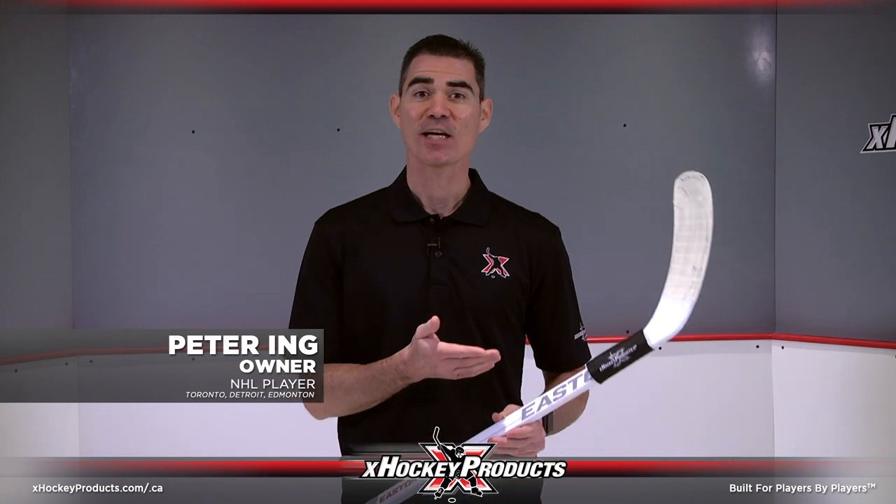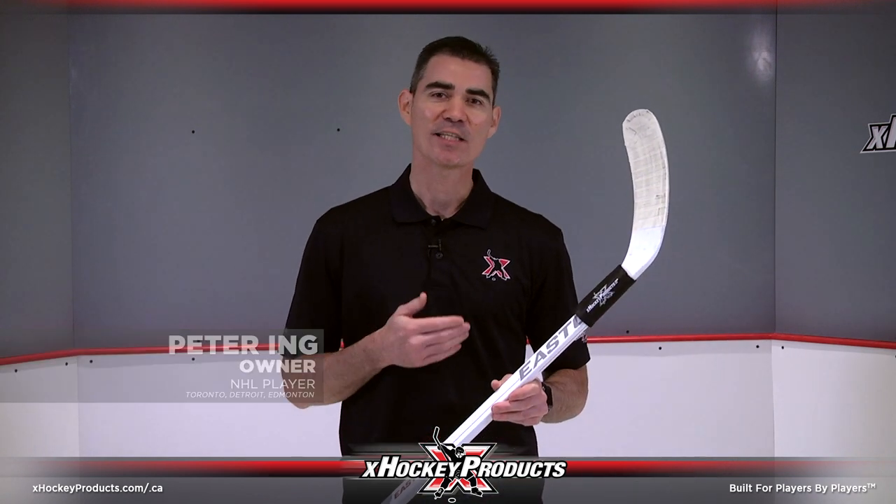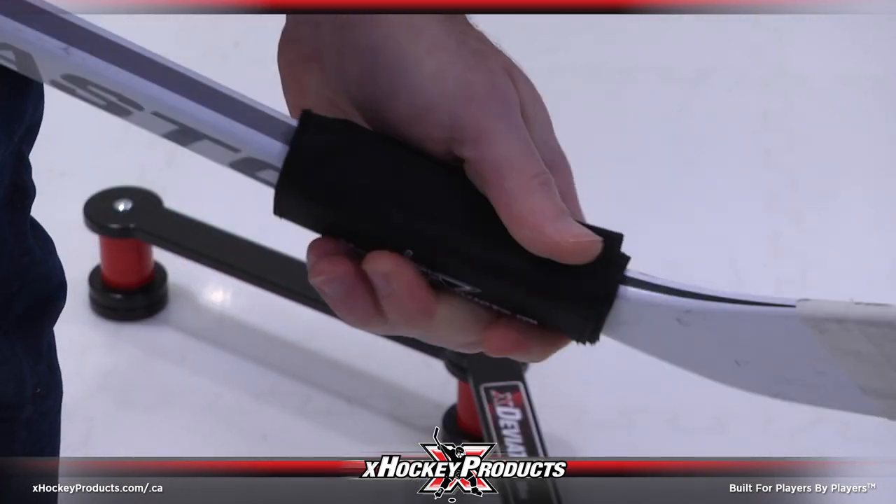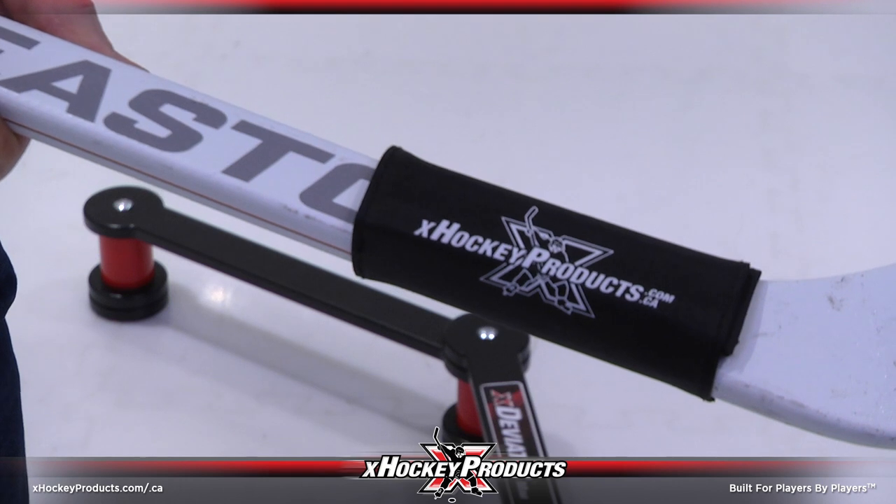Hi, this is Peter. The X-Hockey Product Stick Weight is designed to develop strength through all aspects of hockey training. This simple, effective, ultra-portable hockey training tool is easy to install and perfect for passing, stick handling, and shooting.